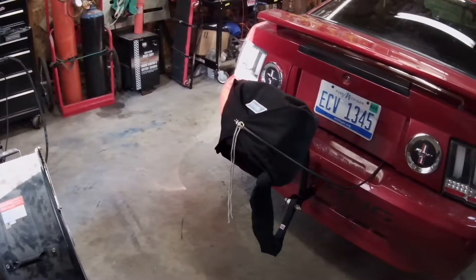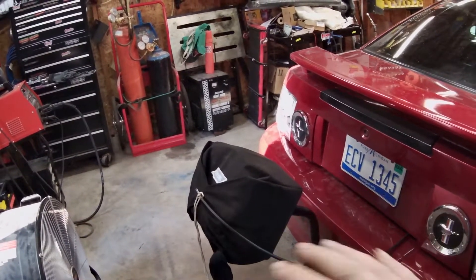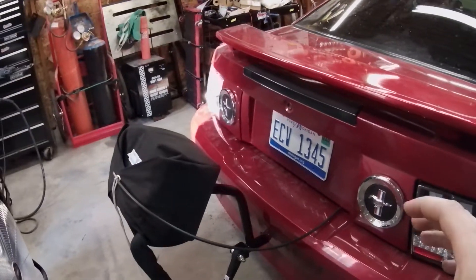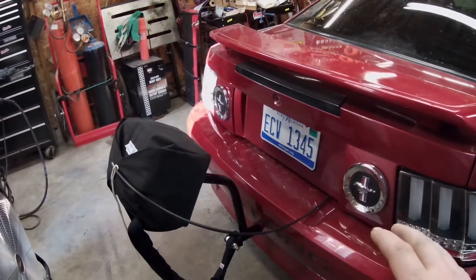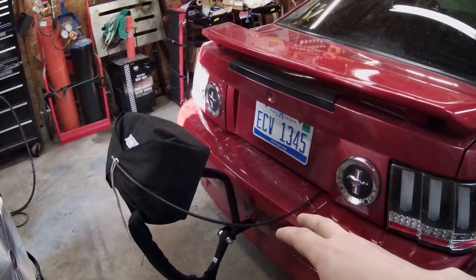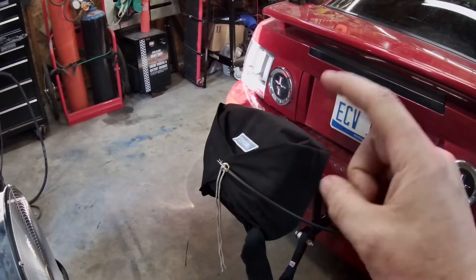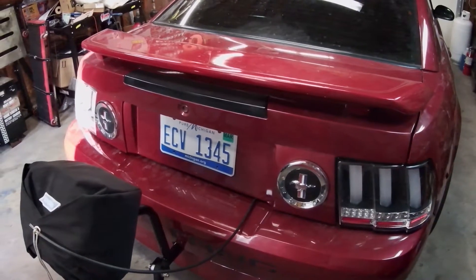Quick update for everybody - I put a parachute on the car. We're getting up to speeds where it's better safe than sorry. The mount is from Motion Race Works, it's a complete bolt-in deal. You take off the rear bumper cover, pull the crash bar out, and their mount bolts right to the car. I got it with a Stroud parachute - it's a 430 parachute, good up to about 200 miles an hour for this weight of car.